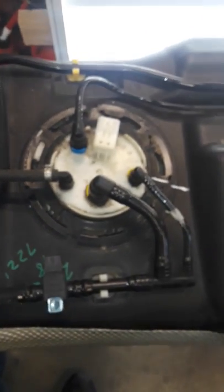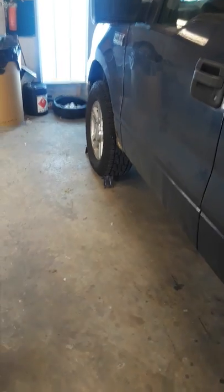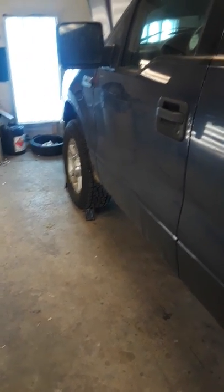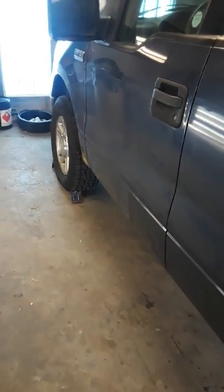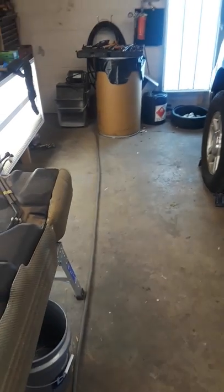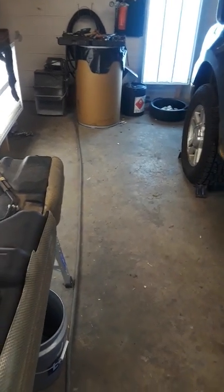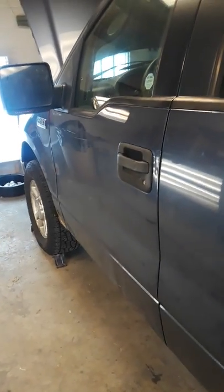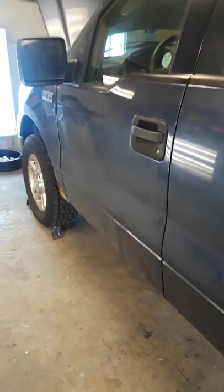At 215,000 miles it's pretty much a maintenance thing at that point. I got the car to the garage and got ready to pull the tank. The reason I'm doing this video is just to give you guys an idea of what I did to get it out — if you can streamline it, awesome. I disconnected the battery first thing.